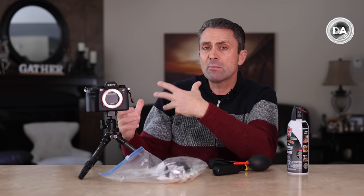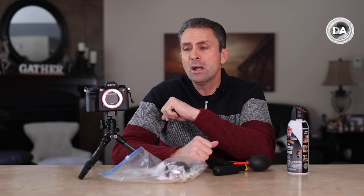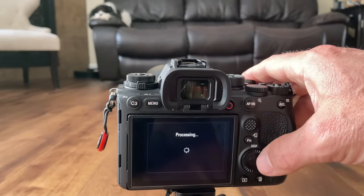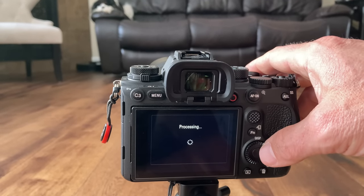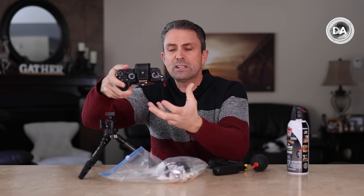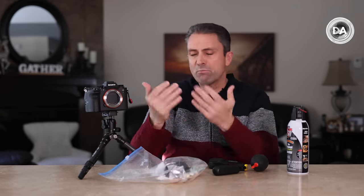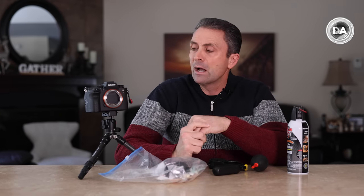Most cameras do have some kind of cleaning process built in — typically a little vibration of the sensor — which under normal wear and tear might get rid of most of that dust. I find it most helpful to face the camera down when you run that cleaning cycle, so gravity can help. If dust particles vibrate free, they're more likely to fall away rather than fall back down onto the sensor.